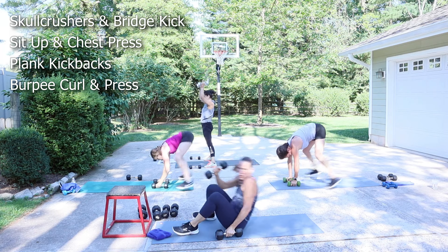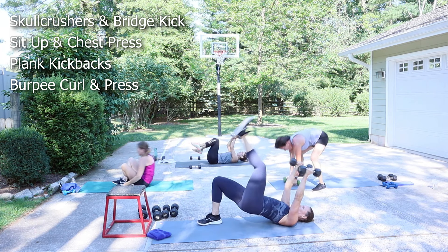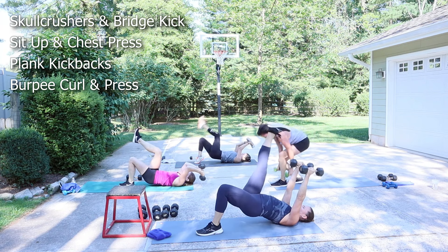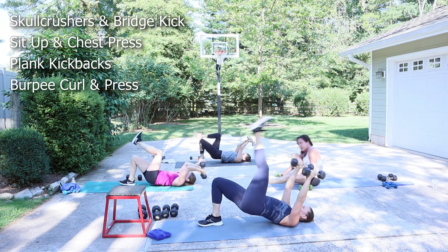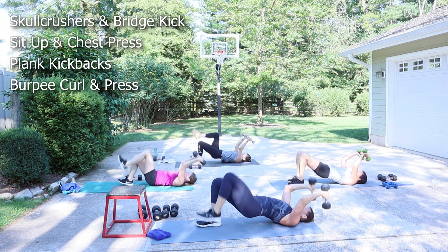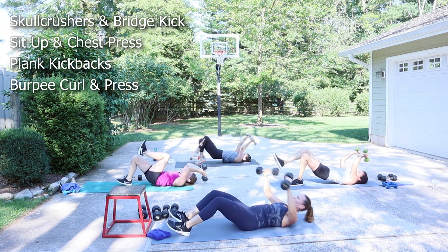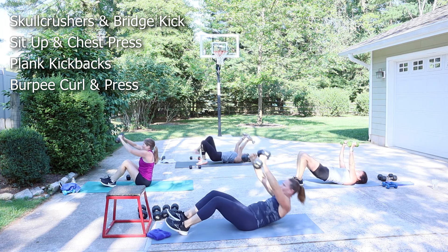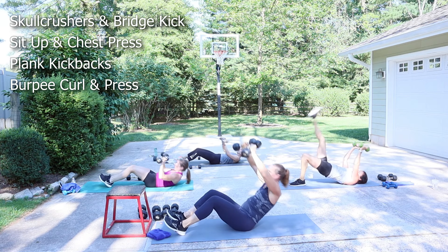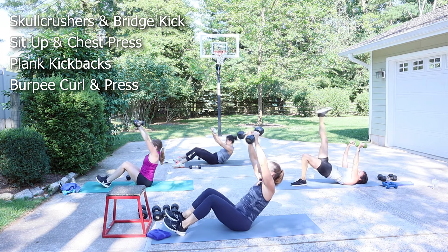Back into that skull crusher. Here we go — march it. I'm trying to stay with the same weight, so I have 12s. I might have to drop to 10. Roll up, roll down. Come on. Remember, it's eight reps — we can do moderate weight. Come on, Michelle.